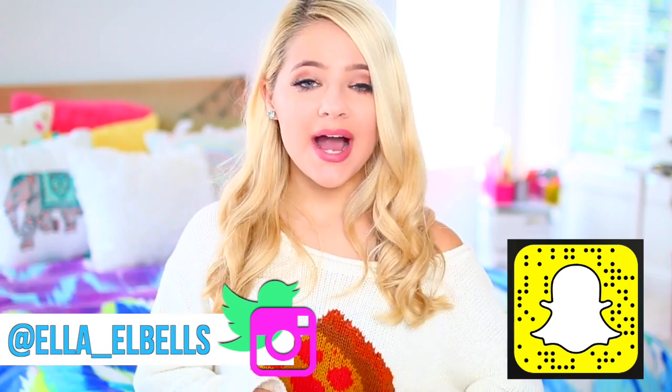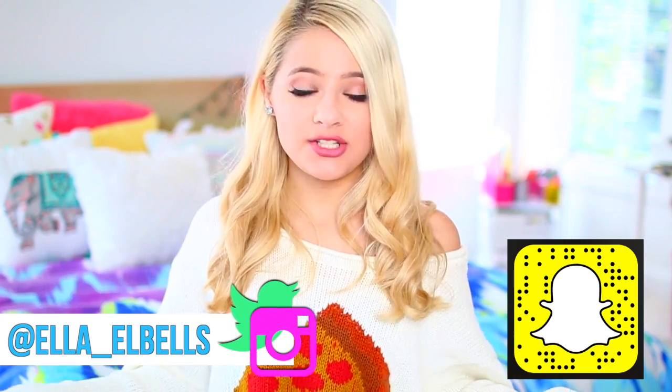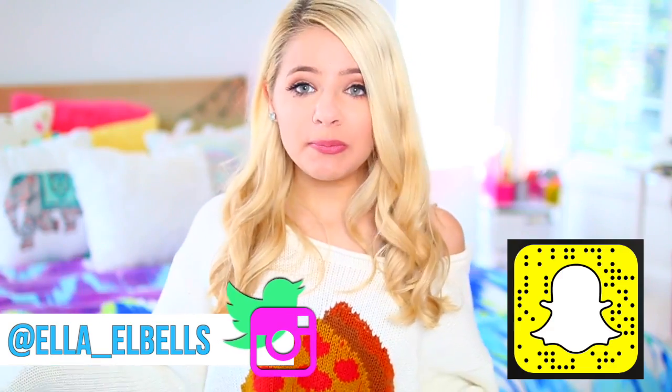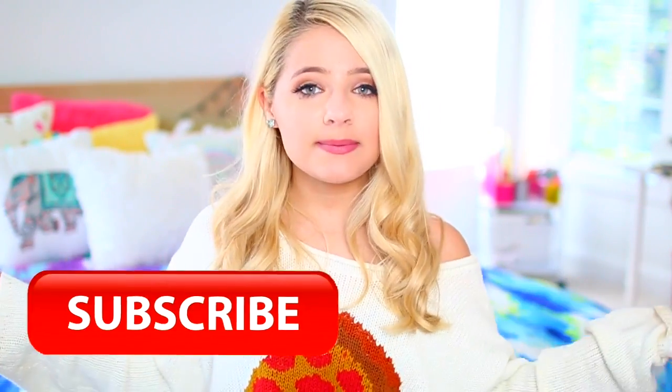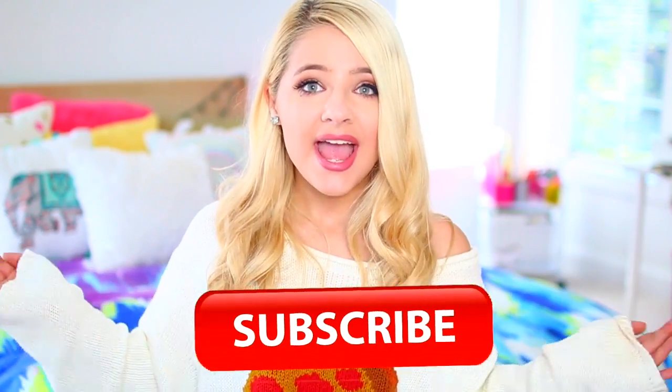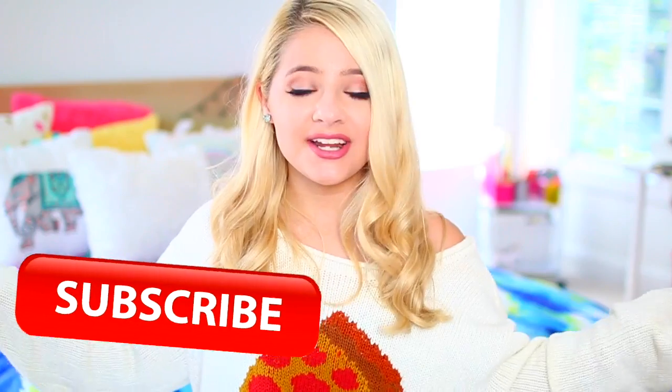Hey guys, so in today's video I'm going to show you guys some DIY easy group costumes. All these costumes can be either worn individually or with a group of friends. Not only are these super easy to make, but they also cost a minimal amount of money and they're super cute too. If you end up liking this video, make sure to give it a big thumbs up as well as subscribe to our channel down below. I post new videos every single Saturday. And without further ado, let's get on with the video.